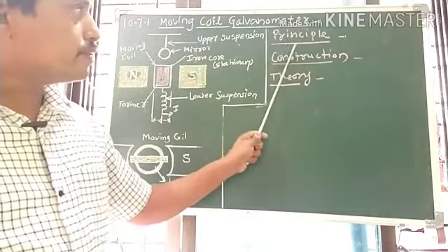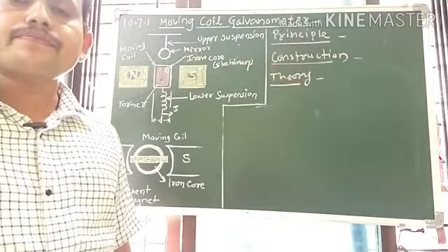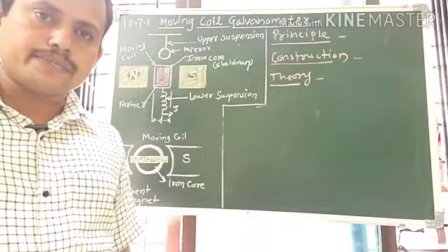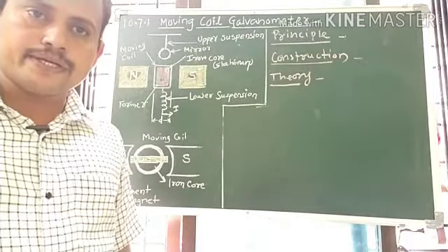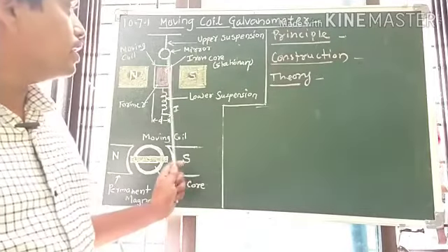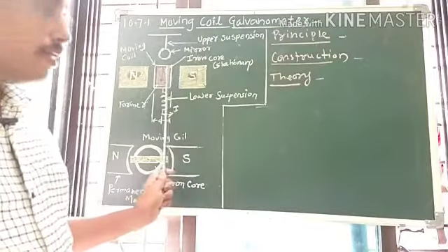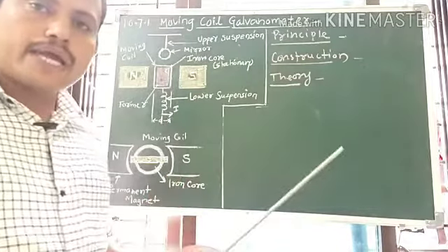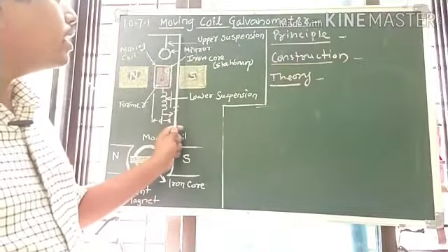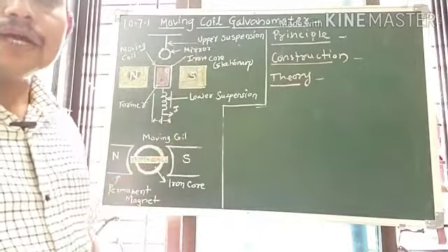The statement of the principle is: when the coil carrying electric current is freely suspended in a uniform magnetic field, a torque acts on the coil and this torque rotates the coil. Therefore, in terms of the torque acting on the coil or the deflection in the coil, we can measure the current passing through the Moving Coil Galvanometer.